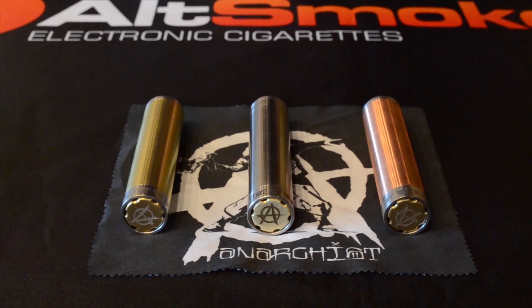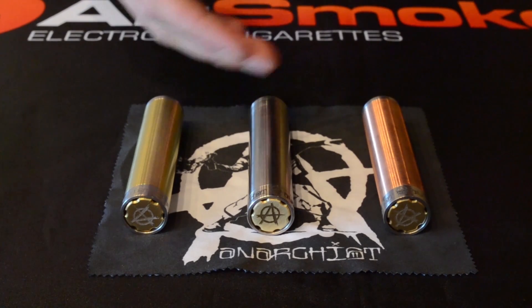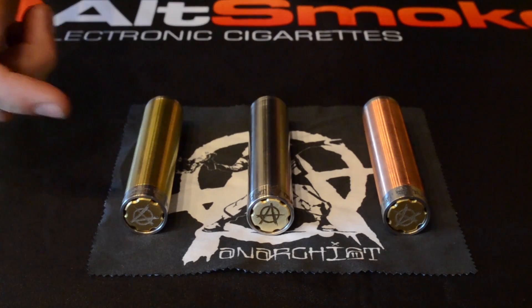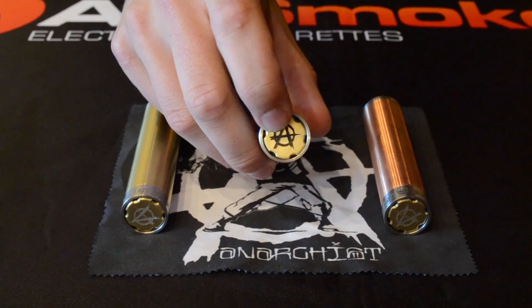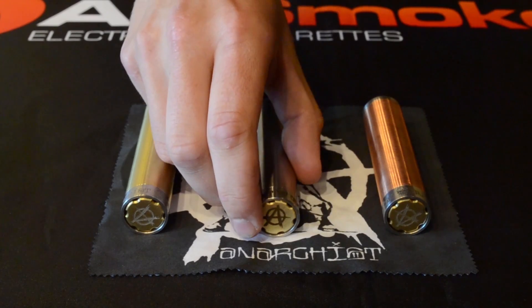The Anarchist Mod comes in three different finishes: the brass finish, the 304 grade stainless steel finish, and the C101 grade copper finish. All three finishes have a 304 grade stainless steel top and bottom cap, and a very unique recessed bottom button made out of brass with very deep engravings around the button and around the ring so they won't wear off when polished.